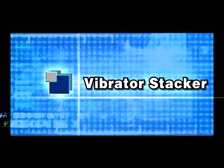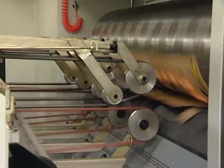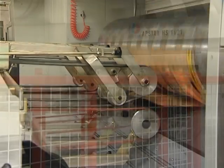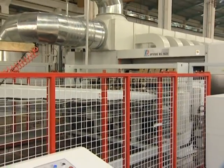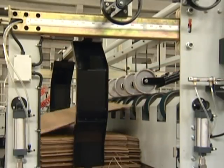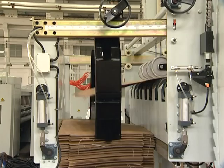Vibrator Stacker. The collection speed of paper boards is synchronous with the speed of the main motor, and it can also be adjusted independently. Pneumatic side jogger squares sheets. Stack height up to a maximum of 1,700 millimeters. An anti-pull device is used for operator safety when the collection hub is rising up.